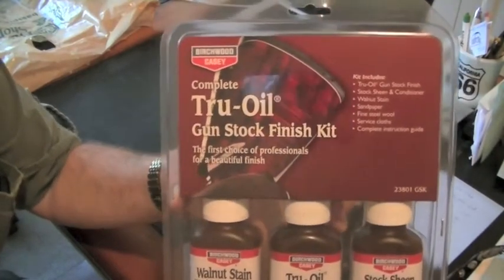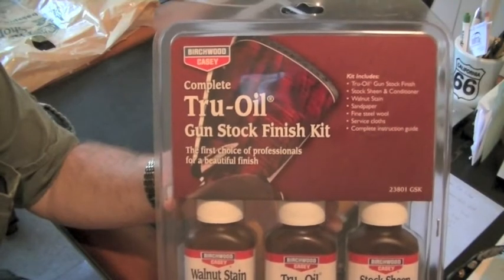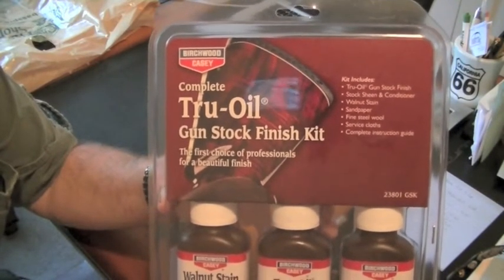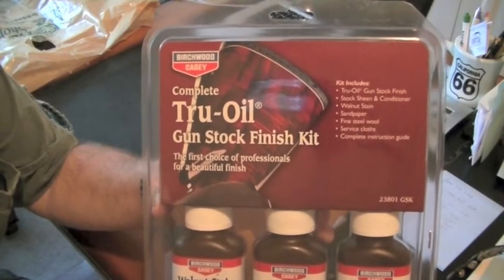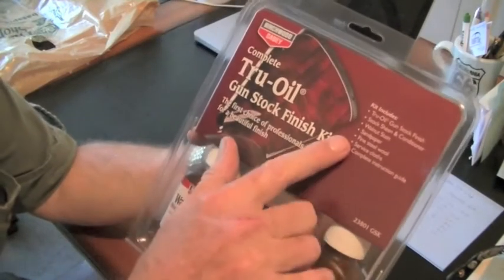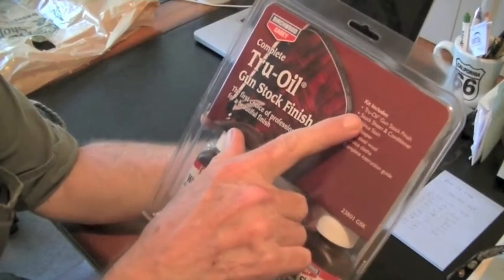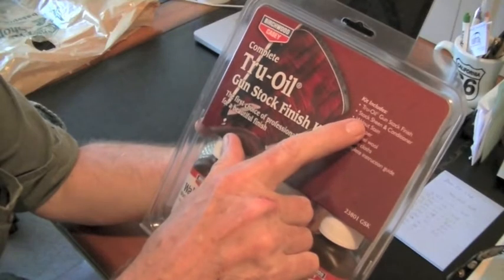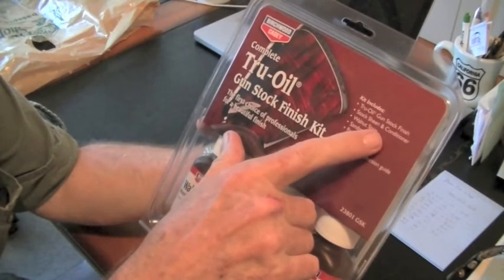If you've been watching my 50-year-old Marlin restoration project, you'll know that I have started sanding the stock. Fortunately, this kit has true oil, gunstock finish, stock sheen and conditioner,